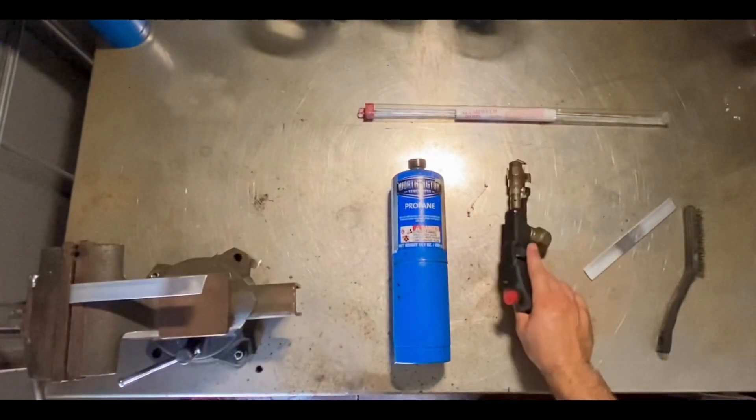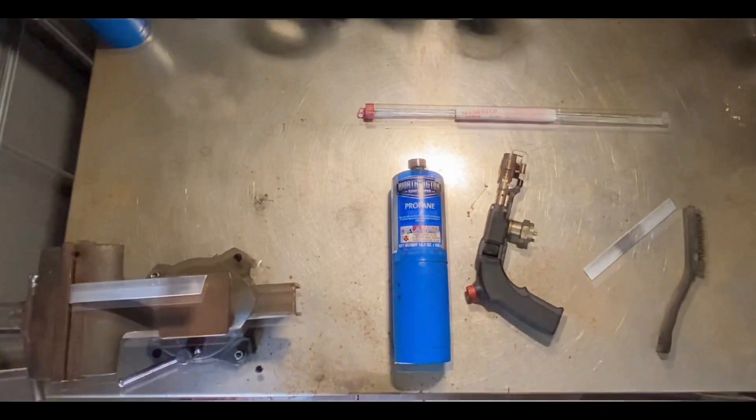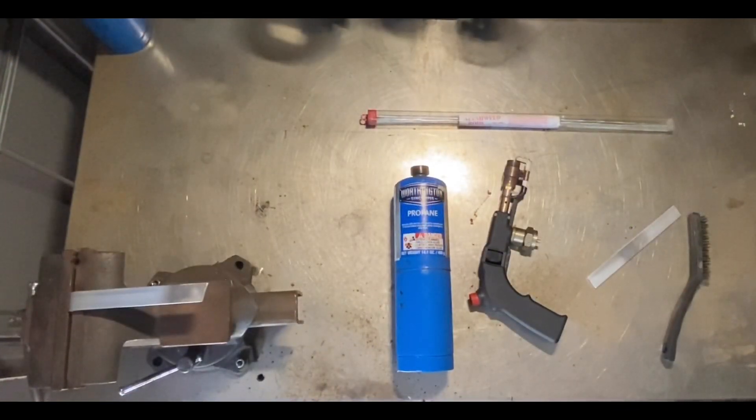I'm sure most of you are wondering: how do you know when the aluminum is hot enough to weld? What I typically do is I heat up the aluminum and I touch the rod to the aluminum. Once it starts melting, you know the aluminum is ready to weld.